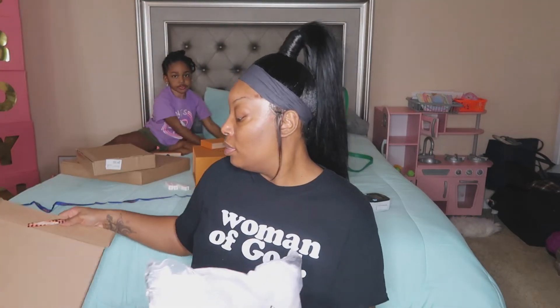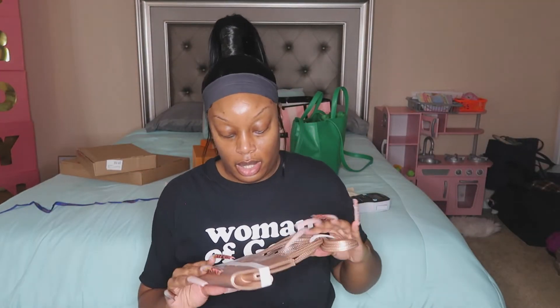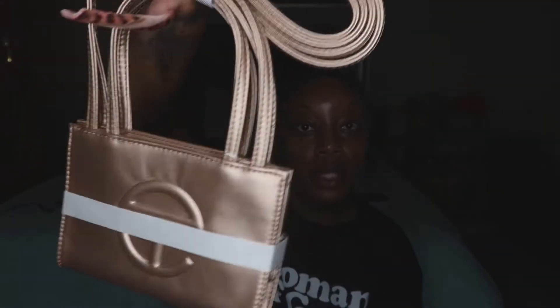First one — this is a small copper. It comes with the plastic bag and the Telfar dust bag. This color is everything. I love it. It looks like a rose gold. It's so beautiful, so pretty. This one is going to Miami. I'll pop the tags and stuff down there. I'm going to put it right back in the dust bag and it's going in my carry-on bag. And that's on period.